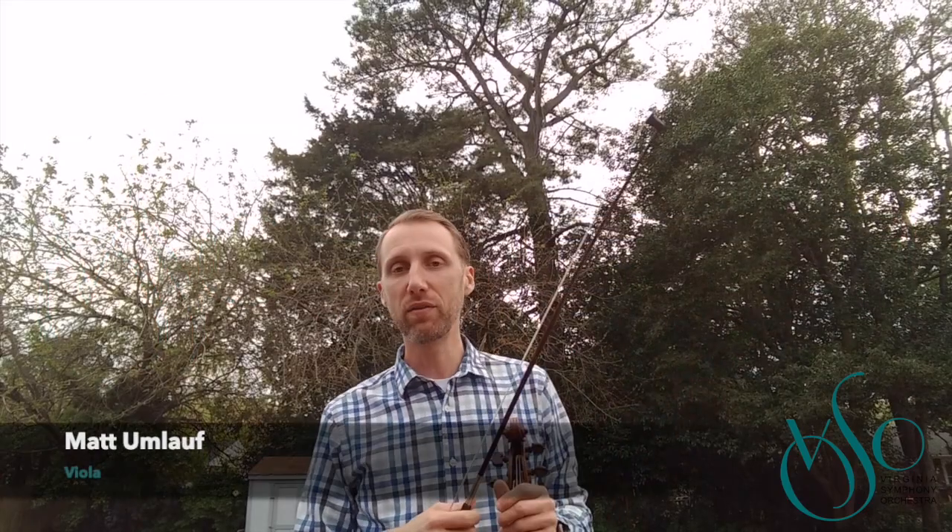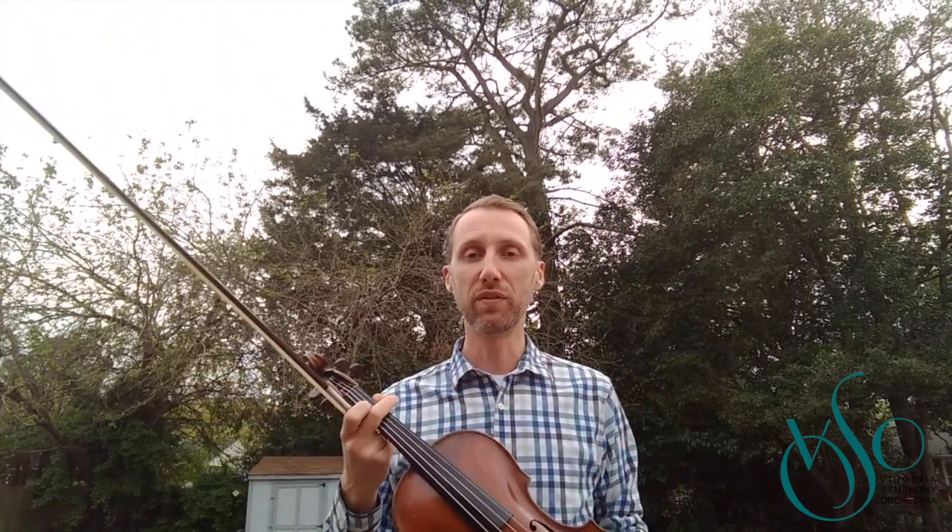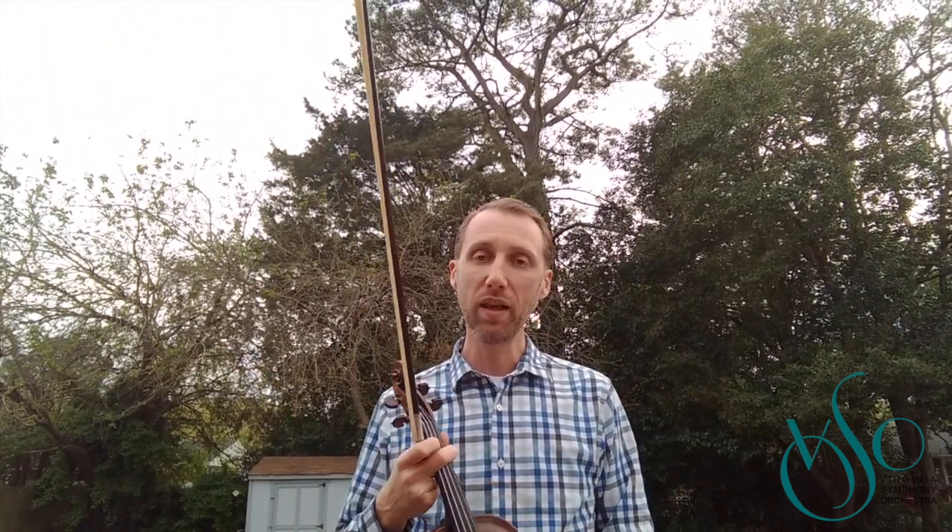Hello there, my name is Matt Umlauf. I play the viola in the Virginia Symphony. And today I want to introduce you to some technique that I use and that I teach students all across Hampton Roads when I'm able to visit their schools.